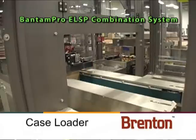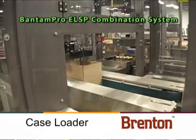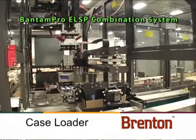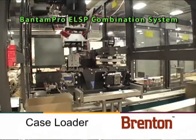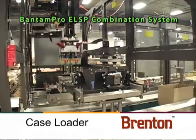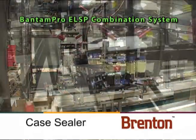A gantry pick-and-place module loads the product up to 10 cases per minute or 20 picks per minute into the formed case. To increase capacity in the future, simply upgrade the Bantam Pro ELSP by replacing the gantry with a two-axis delta robot.